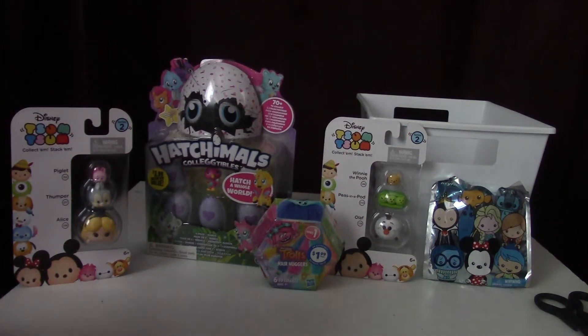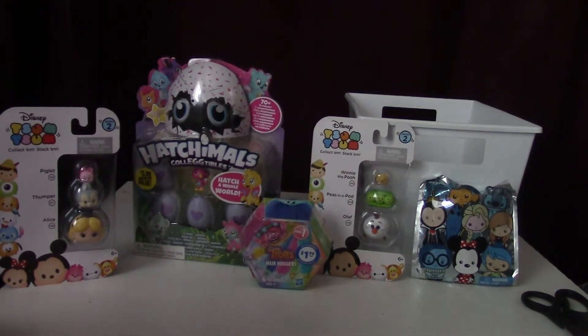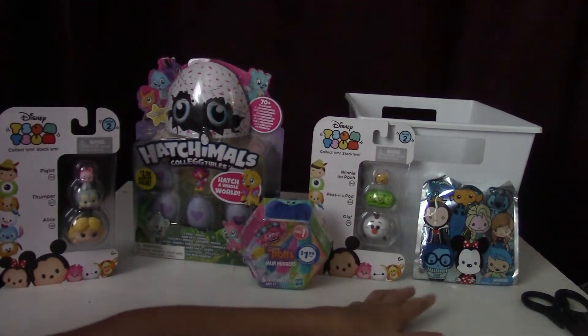Hello and welcome back to the Banjo Family Foundation. My name is Joe Banjo. My name is Victoria. And I am Joe Banjo. Today we are going to be opening these Zoom Zooms, Trolls, Hatchimals, and these keychains.